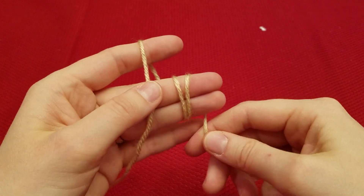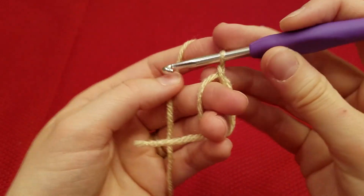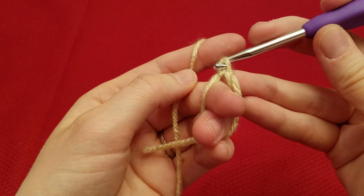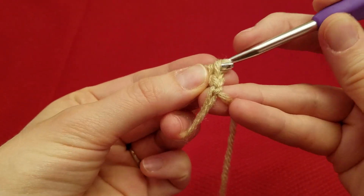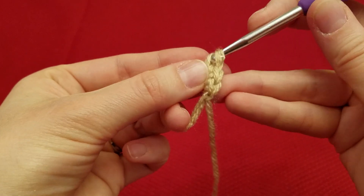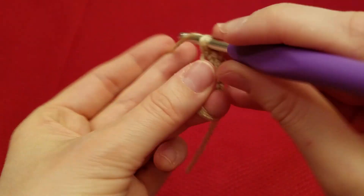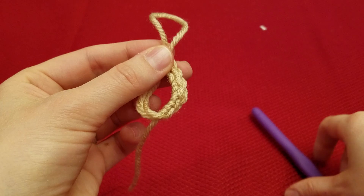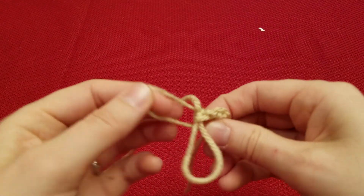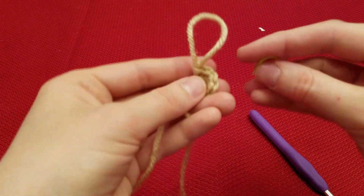So we're going to start with the mouth. To do this you're going to make a magic circle with six stitches. One, two, three, four, five, and six. So go ahead and close up your loop and put your marker.